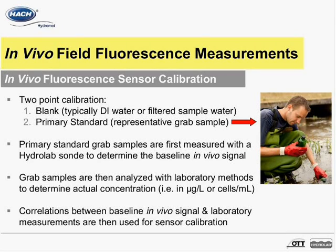Primary standard grab samples are first measured with HydroLab sondes to determine the baseline in vivo signals. Grab samples are then analyzed with laboratory methods to determine actual concentrations, such as in micrograms per liter or cells per milliliter. Correlations between baseline in vivo signal and laboratory measurements are then used for sensor calibration.